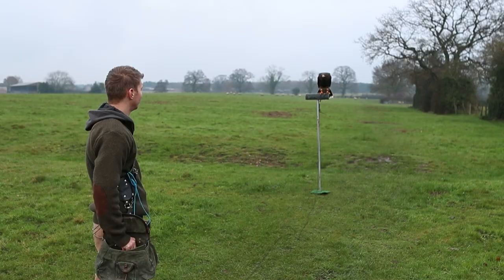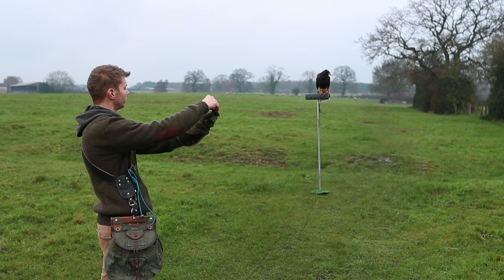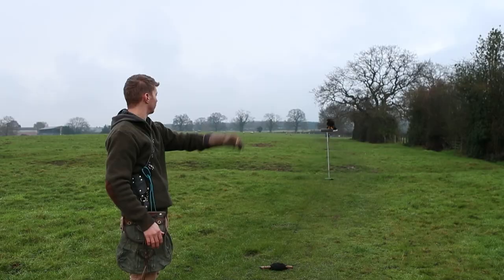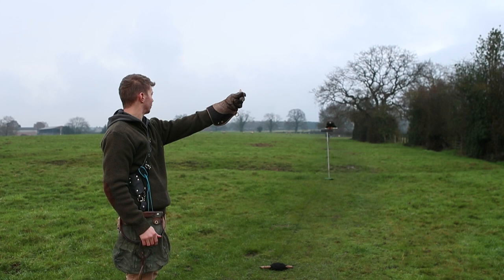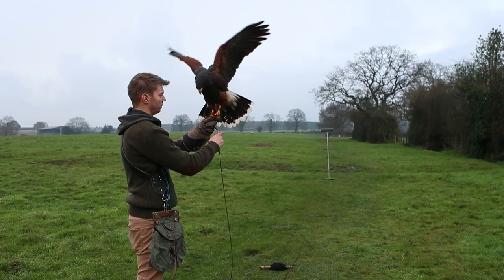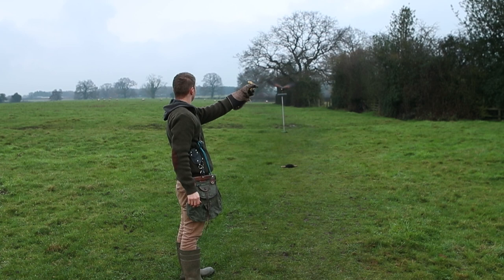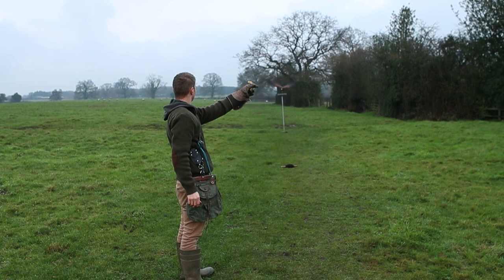With each flight, I increased the distance between us. As well as a visual cue of me putting food from my bag to the glove, I'm training her with a whistle — this is for in the future when she is flying free. If we ever lose sight of each other and I want to call her to the glove, I can whistle and she will come and find me. To train this into her, I wait until she has flown to the glove, and then just as she takes her food, I give her a whistle. This helps to associate hearing a whistle with getting a piece of food. For the last and longest flight, I give her a really nice big piece of food. It's always good to end a flying session on a positive note.